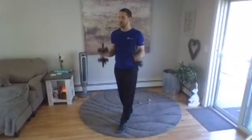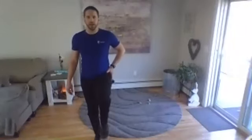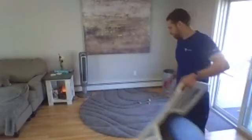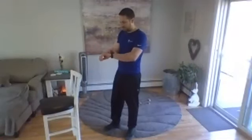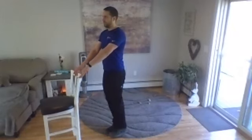Four to go, three, two, last one. Okay, you can lose those weights. This time we're going to do our left leg hip abduction and high knee. Hold on to something if you need to. In five seconds — here we go, left leg: kick out, toes face forward, knee comes up, kick out.